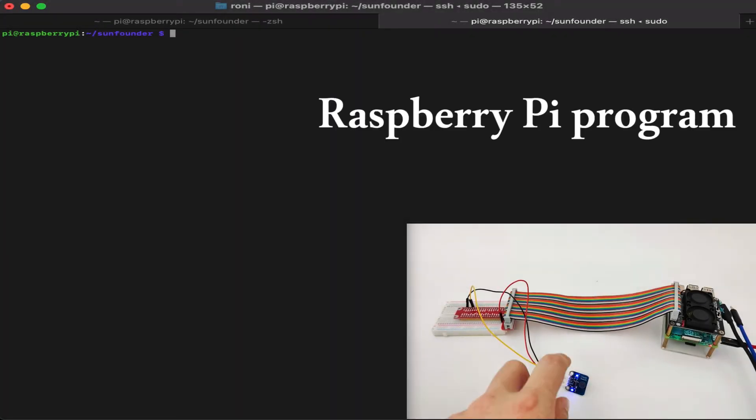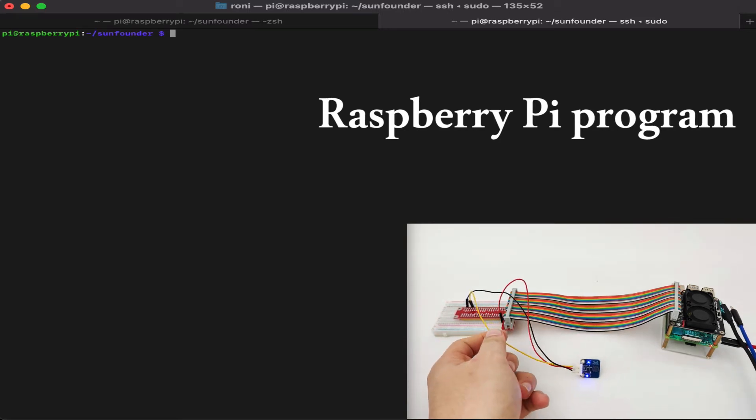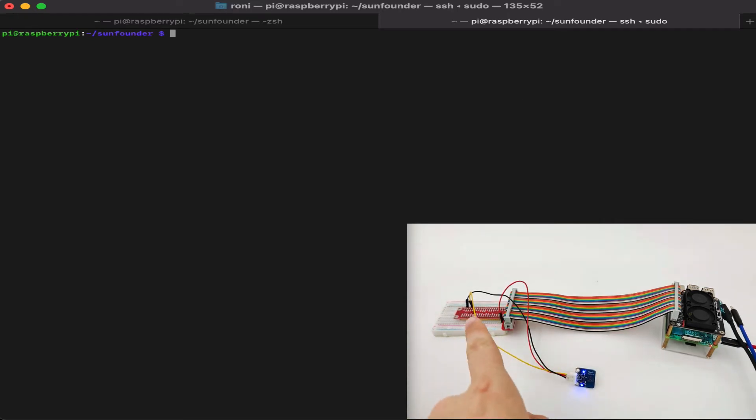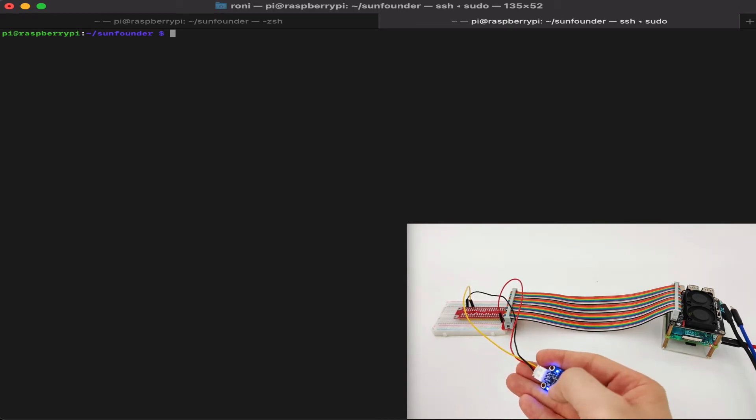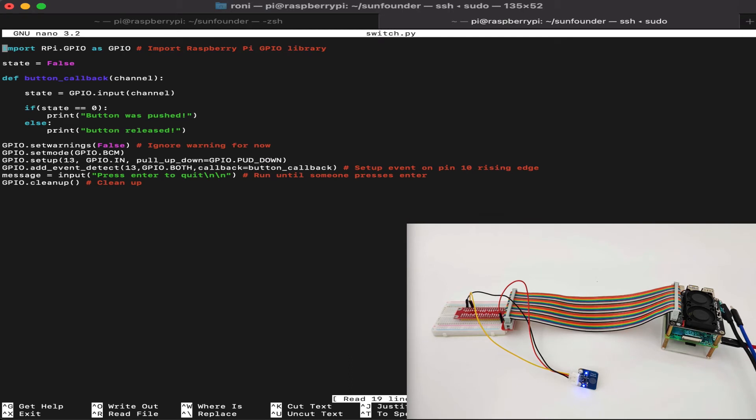We have the touch switch connected to our Raspberry Pi. The yellow cable is the data pin connected to GPIO 13, which we'll use as input from the touch switch to the Raspberry Pi. We also have the VCC cable and GND cable. I've already made a program called switch.py, so let's use nano to edit it and see what's inside.